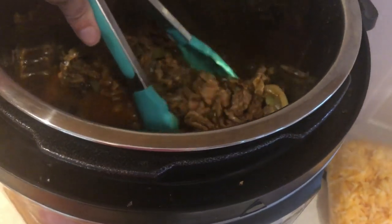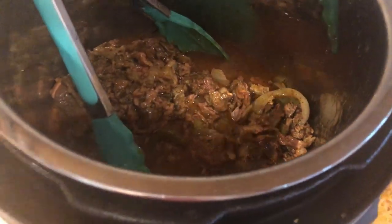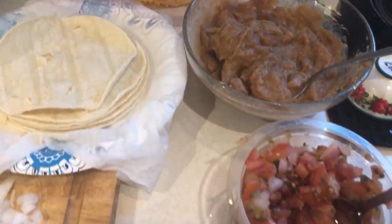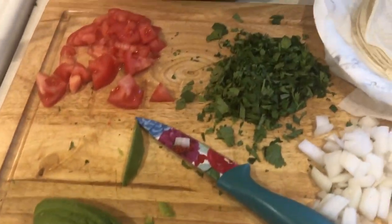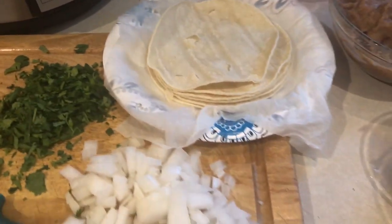You guys, this was so good — I really cannot wait to have it again. The family had theirs with corn tortillas, but I topped mine with some pico de gallo, some guacamole and sour cream, and then also some tomatoes, cilantro, avocado, and onion. I also had some cheese.